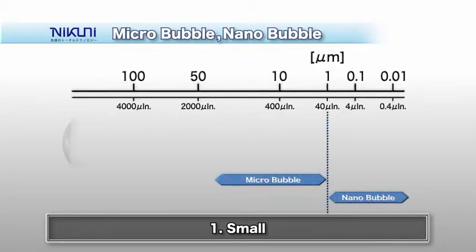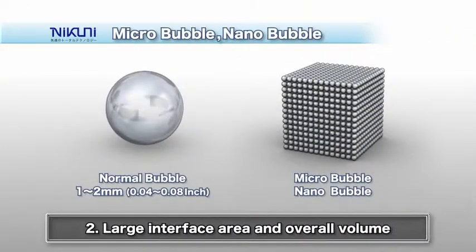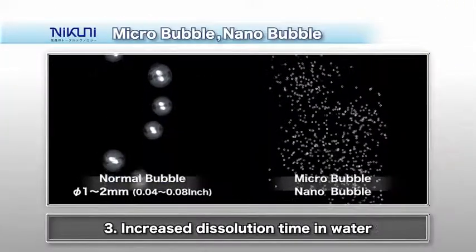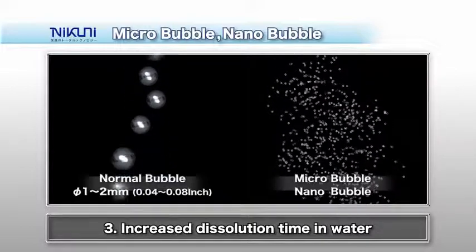A clear advantage of Nikuni's micro-bubble technology is the very small air bubble diameter. Air bubbles produced by our system have a diameter of 5 micrometers. Nanobubbles are smaller than 0.1 micrometers. Compared to mini-bubbles made by conventional systems, which are several millimeters in diameter, there is an enormous number of micro-nano bubbles in each cubic millimeter, creating a greater interface area and overall volume. Compared to other methods, the micro-nano bubbles remain dissolved in the water for a long time.